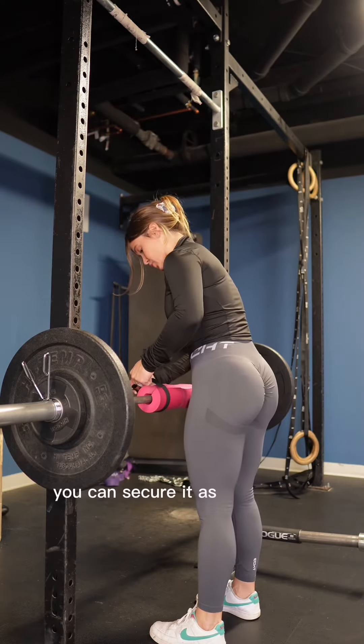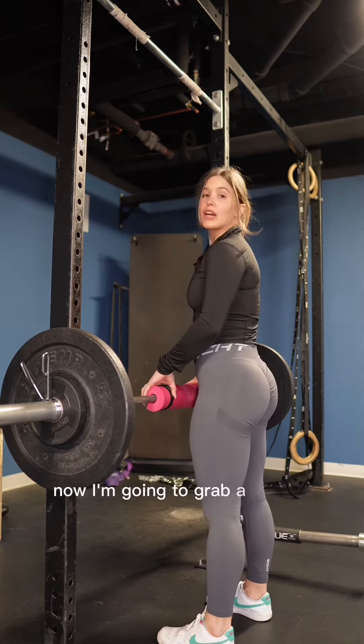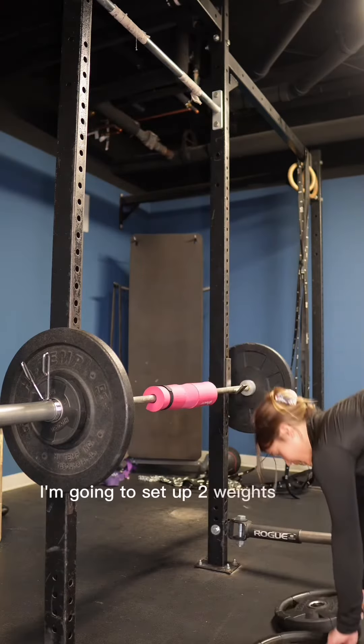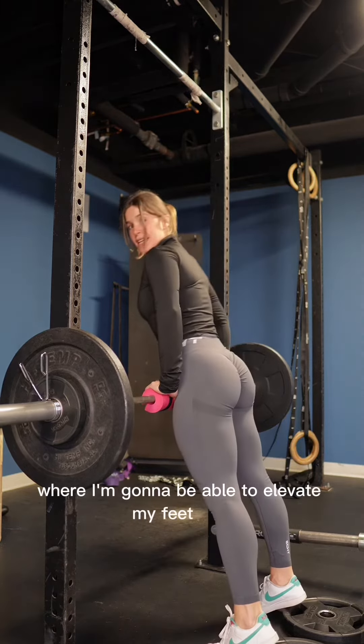You can secure it as well if you want. Now I'm going to grab a couple of plates so I can elevate my feet, and then I'm going to show you guys the movement. I'm going to set up two weights right here where I'll be able to elevate my feet.